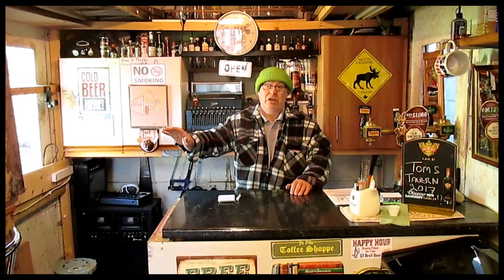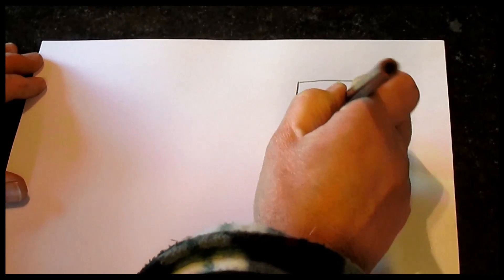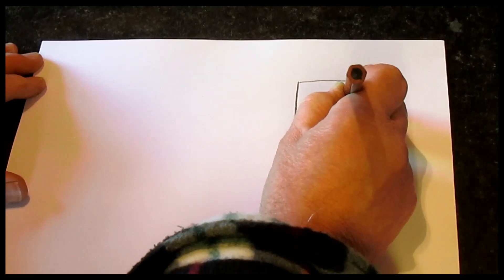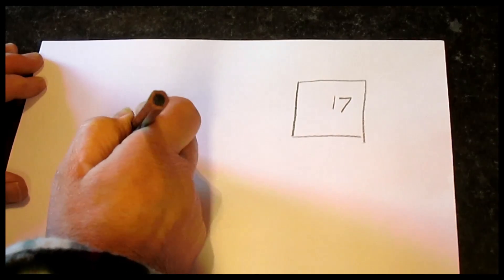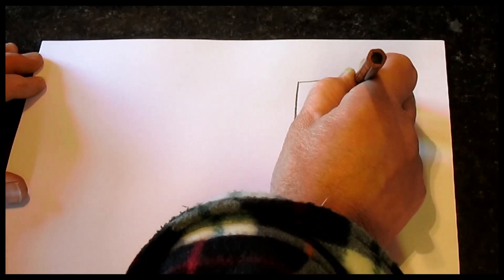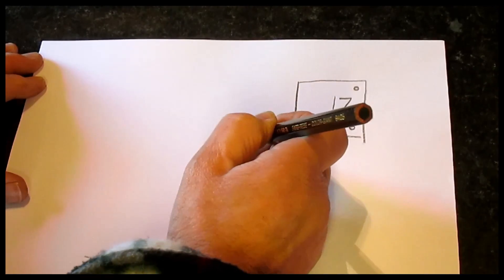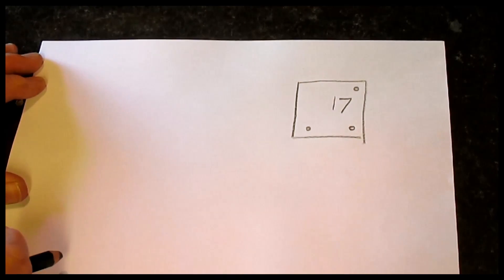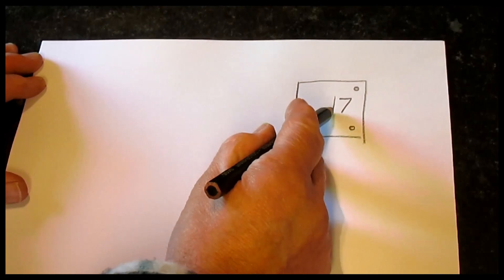I'll take it a little bit further into details with a couple of drawings. Basically this is your room thermostat on the wall — it's round, that shape, with a display. I'm putting the number 17 in it. It has a button at the bottom to take the temperature down and a button at the top to take the temperature up. It also has a backlight, and that's about it.